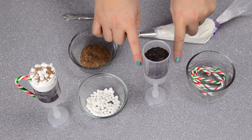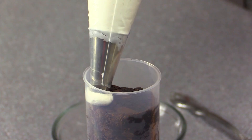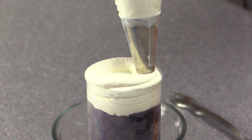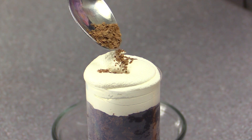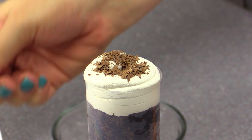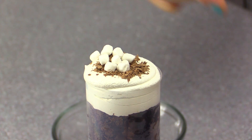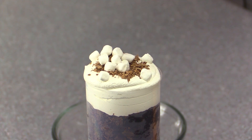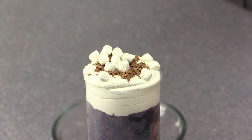Now I have my brownie filling up most of the push pop container. I'm going to take my white buttercream and fill up the rest of the container, going around the outside and leaving a spot in the center to hold the chocolate sprinkles a little bit better — just sprinkling them on like this — and also leaving room for the marshmallows. I'm going to pick up a couple of marshmallows and put them all the way around the buttercream so it looks like the top of an actual cup of hot chocolate.